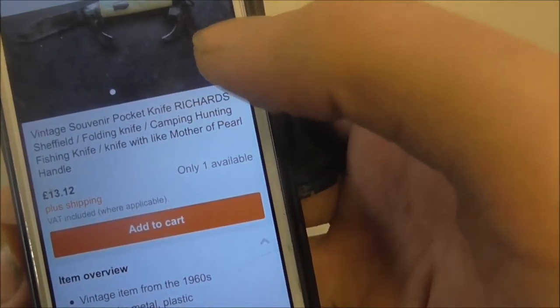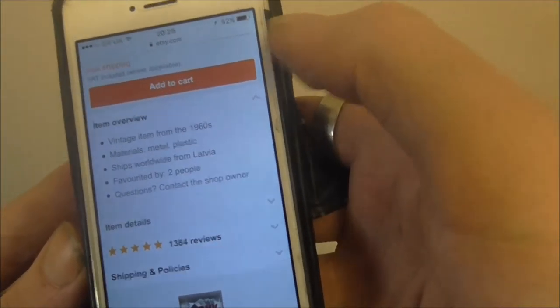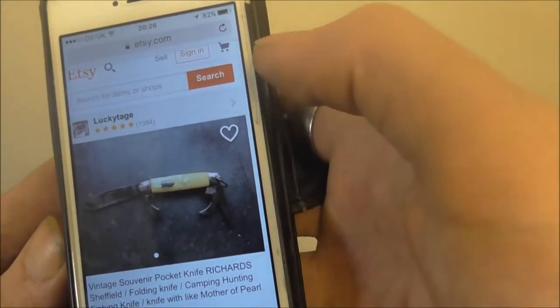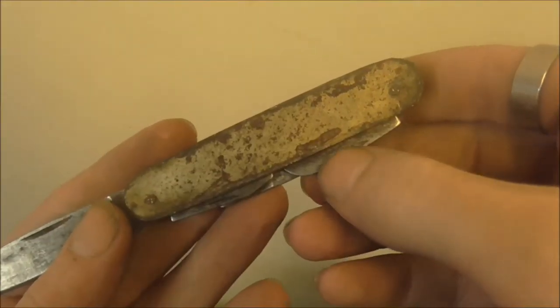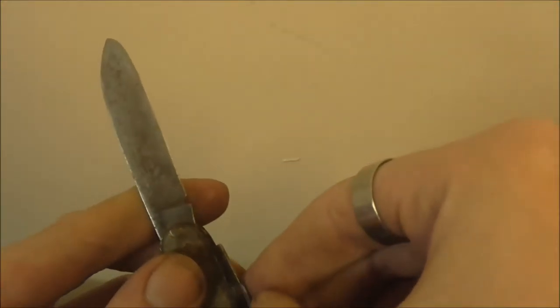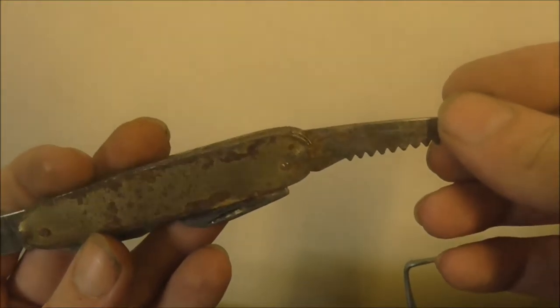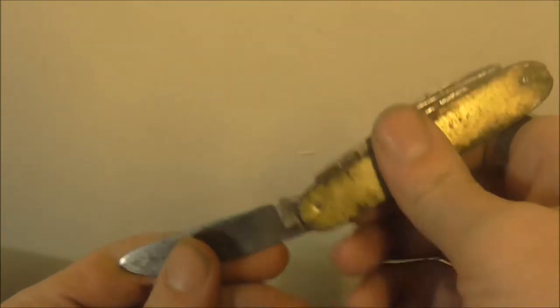So this is £13.12, made from the 1960s. So if you want a piece of history that's going to be yours — is it worth it to you? But for me personally, for something that's only worth a tenner and needs a good amount of work doing to it to get it usable, it's not worth it. So this will just stay in my collection as is.